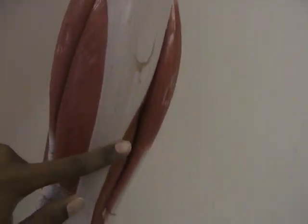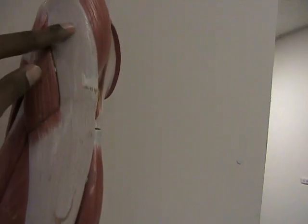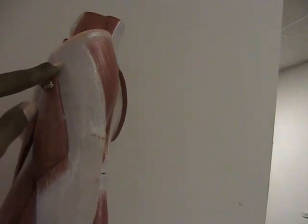Also here we have a large band of connective tissue known as the iliotibial tract, also known as the IT band. From the name iliotibial you can guess that it originates up here at the iliac crest and then it runs all the way down here to the tibia. It's a very important piece of connective tissue in your leg.